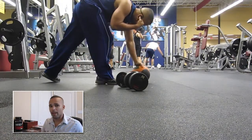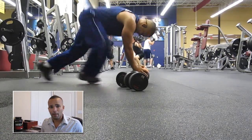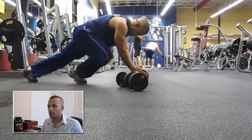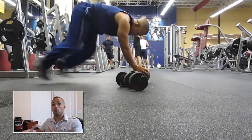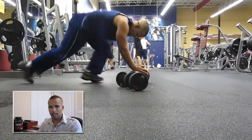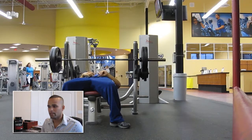Same thing goes for the hammer curls. For a little bit of ab workout I did some mountain climbers, which are real straightforward. To change things up, I used the medicine ball as a stabilizer — it forces you to stabilize your core a little bit more. That's what I wound up doing in this set. Just did 20, basically 10 of each side.